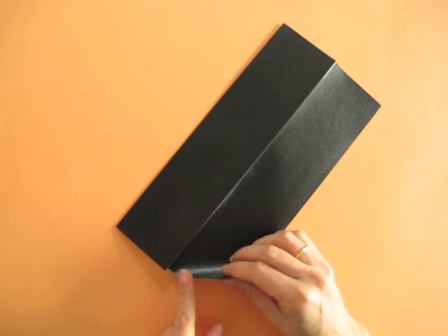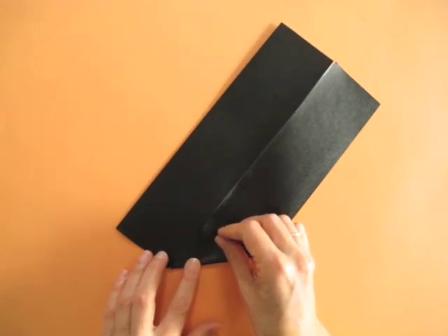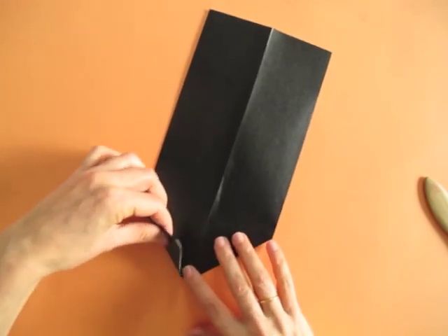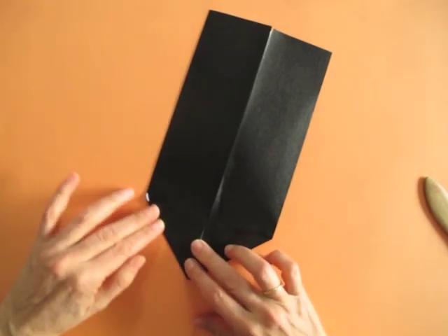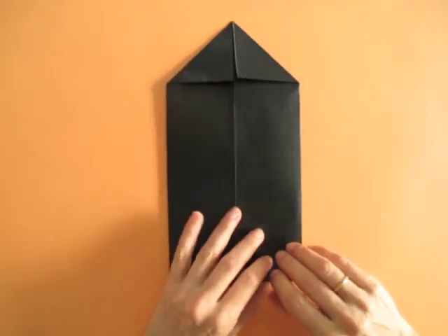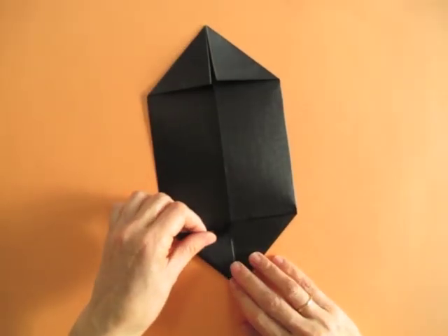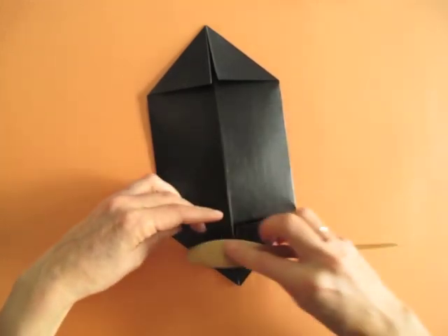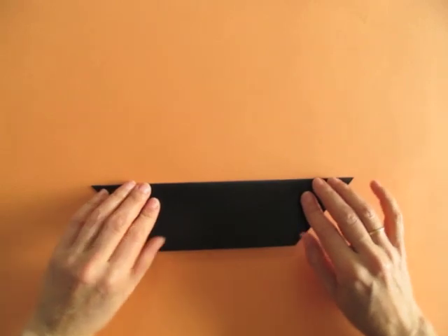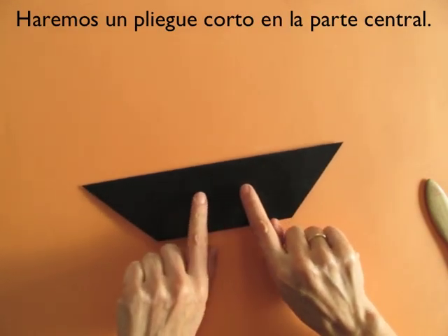Now each one of these corners we're going to bring it so that this row border aligns with the center. I leave a little bit of space like a hair to make sure that the paper doesn't get cut when I fold back, so the other corner. Leave a very small gap here. I proceed to do the same with the other corner, again leaving a little gap in the center so that when we fold this way, paper doesn't get cut there.